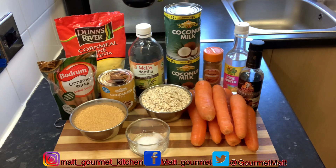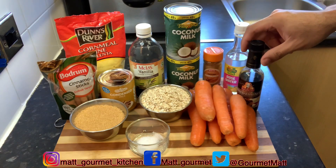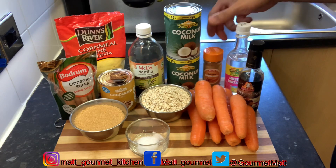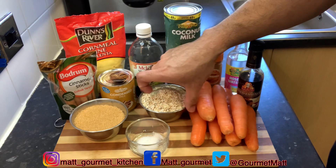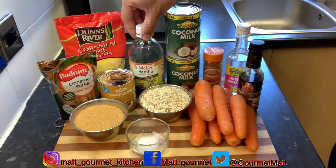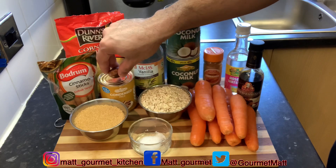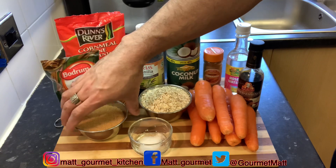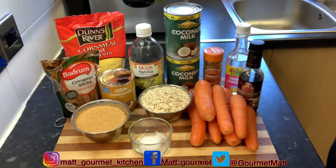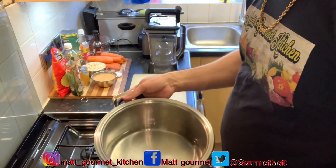Here are all the ingredients I'll be using to make my delicious carrot porridge. I've got my carrots, some mixed essence, my rose water, cinnamon powder, two tins of coconut milk, my oats, vanilla, cornmeal, salt, one nutmeg, a tin of condensed milk, my cinnamon stick, and brown sugar. All measurements will be listed down in the description box.